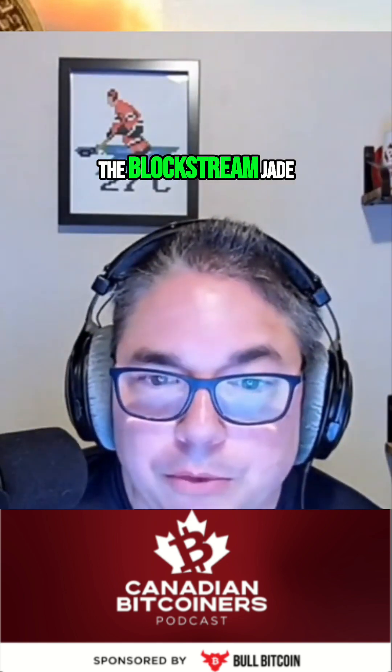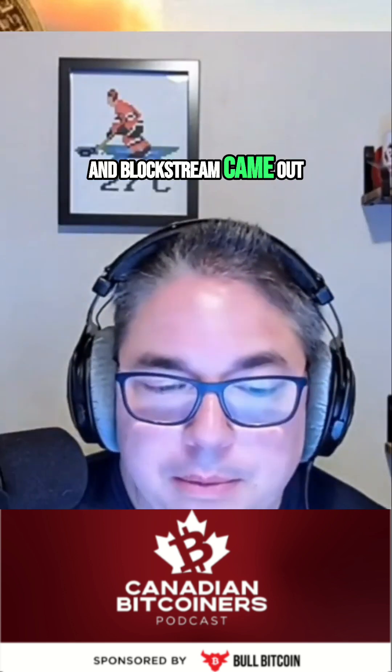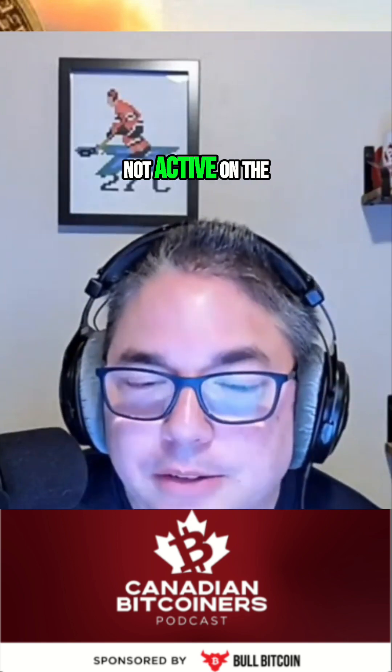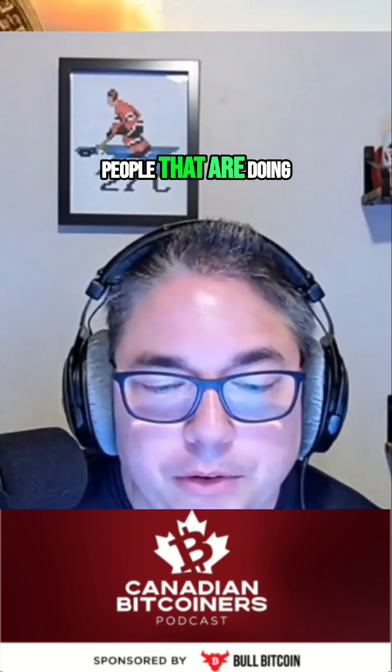One device specifically is the Blockstream Jade, the OG Jade wallets. Blockstream came out to say that the bug itself was an interface bug, and it's not active on the Blockstream version one wallet. This also includes the DIY builds for people doing it at home.